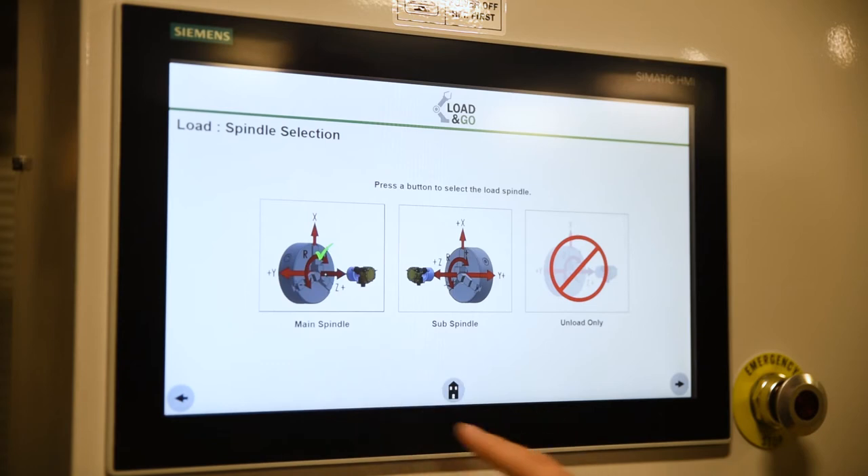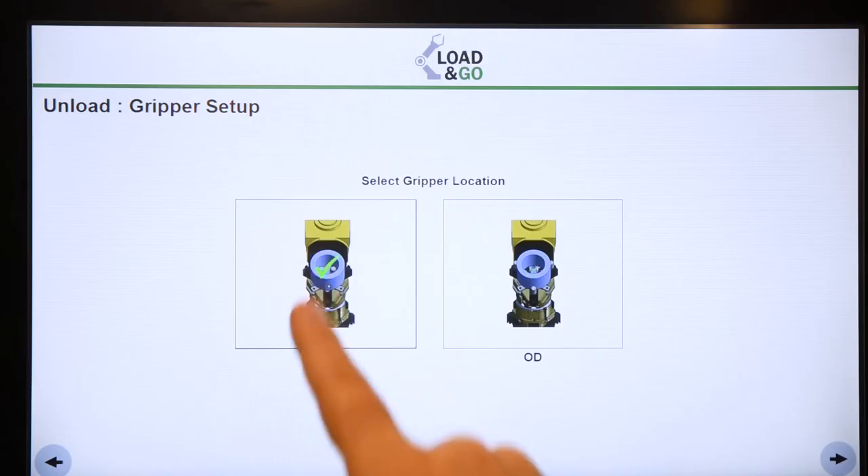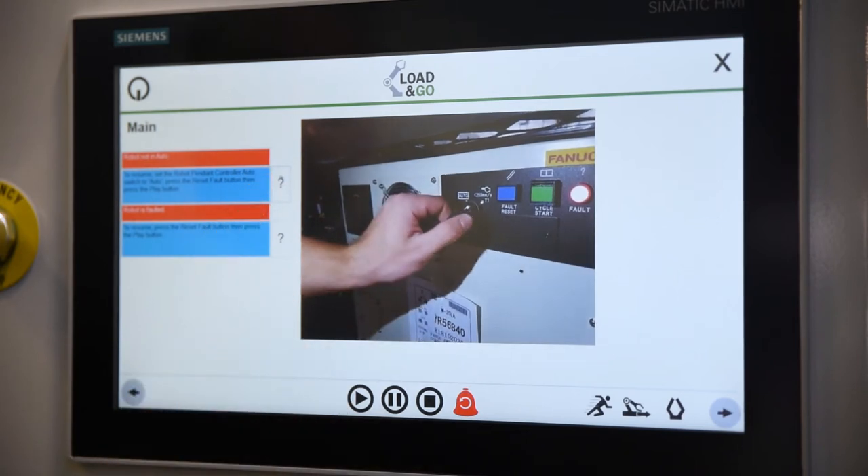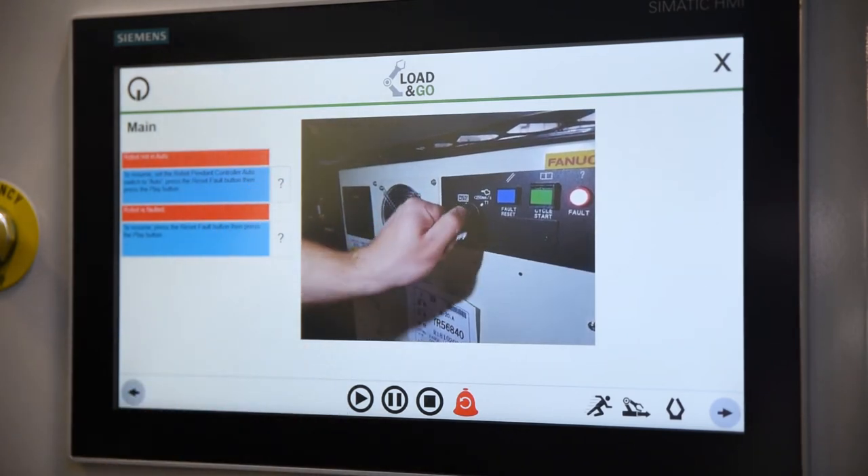It's exciting to work with a product that is on the kind of edge of automation that's really simple to use, where the user doesn't have to know programming or code. The user interface is really simple, really easy to pick up on.